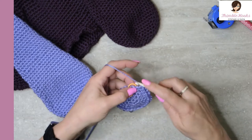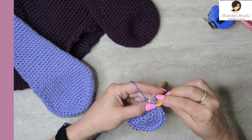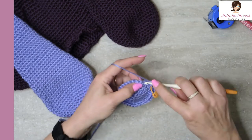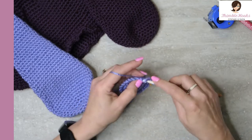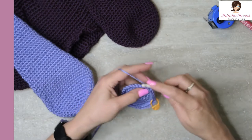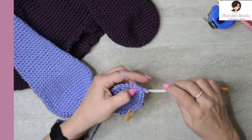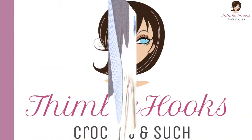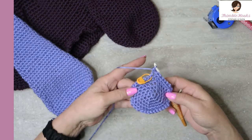Round six is another increase round. Our first four will be single crochets — one, two, three, four — and then two in the next stitch. We're increasing up to thirty-six. One, two, three, four, and then two in the same stitch. That's our sequence all the way around. My last stitch gets two. Now we've increased up to thirty-six.